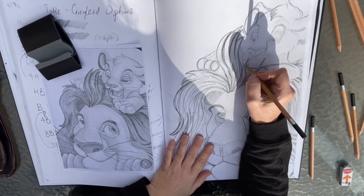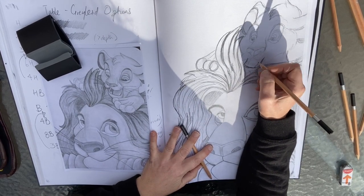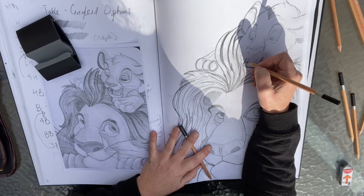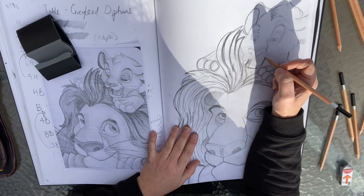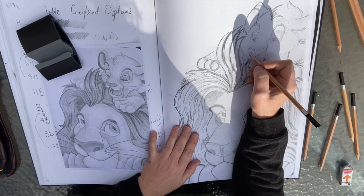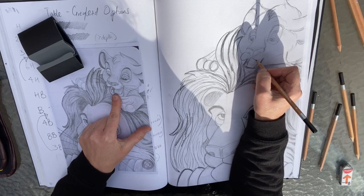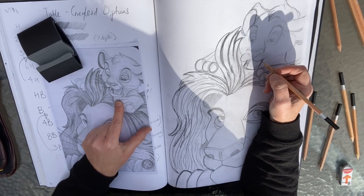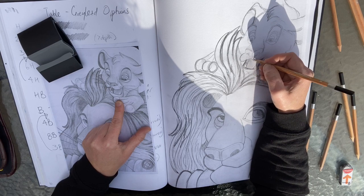We've defined the mouth and made it a lot darker. We've got the teeth in there, and I'm going to grab a thinner pencil. We'll keep the teeth white and this surrounding area darker. Here we're going to start with this line and bring it all the way up to there, so we've got a happy cub, and then we're going to shade this in nicely.